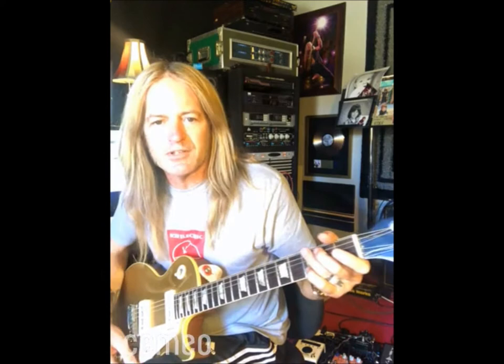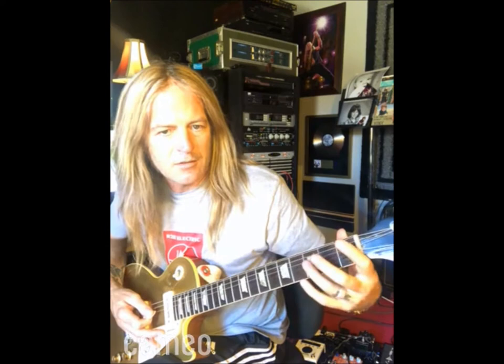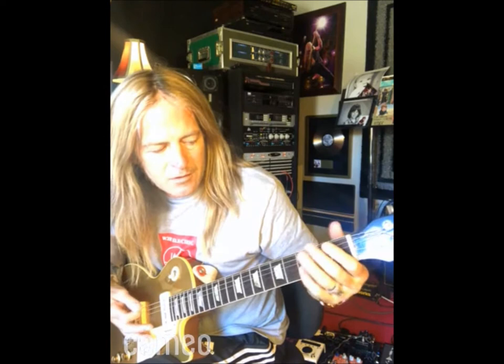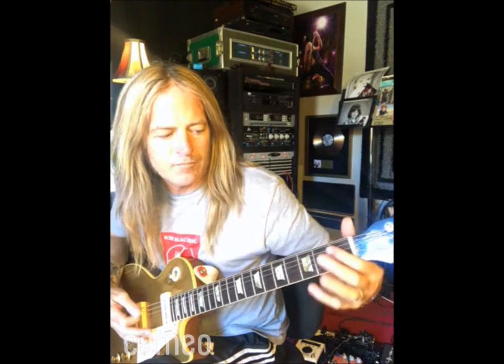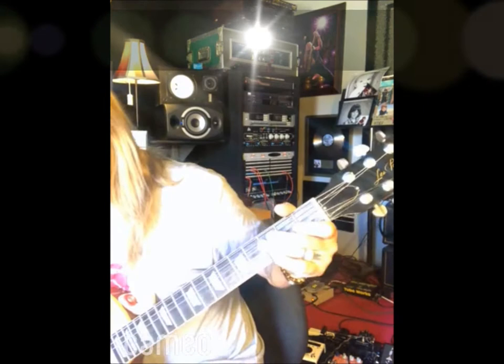I'll show you that first. Basically it's tuned down a half step, in G position I believe — I didn't check it but I think the song is in the G position. It's just hitting the chord and then you do this hammer-on thing on the D string, and open G, so you're letting that G ring — it's like skipping. Get closer, like this.